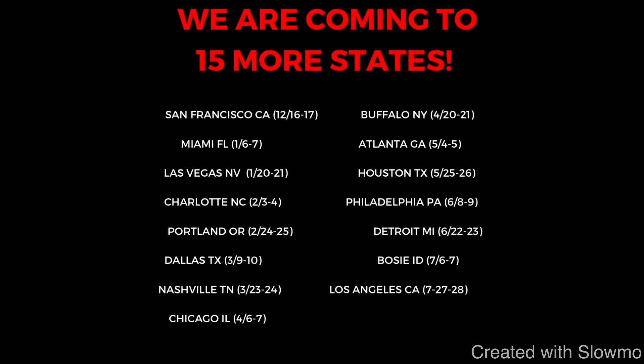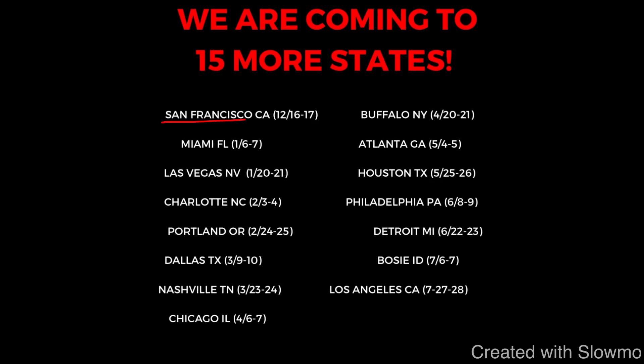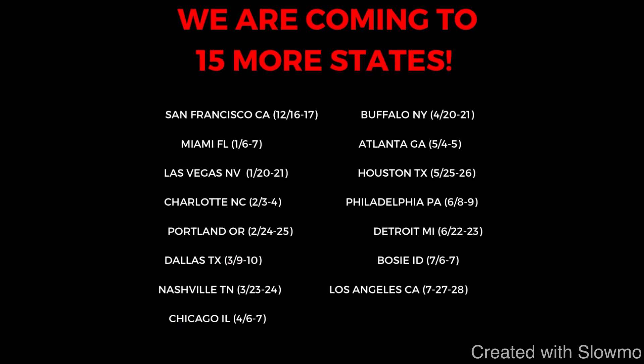If you're a quarterback and would like to train with us this offseason, we are coming out to 15 different cities across the country for a two-day QB and wide receiver camp. Check out that very first link in the description below. We're coming out to San Francisco, Miami, Las Vegas, Charlotte, Portland, Dallas, Nashville, Chicago, Buffalo, Atlanta, Houston, Philly, Detroit, Boise, and Los Angeles. We'd love to have you there.